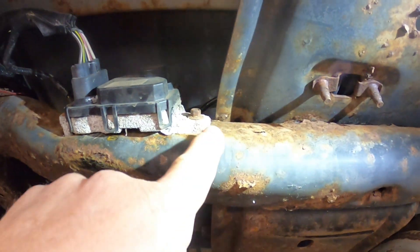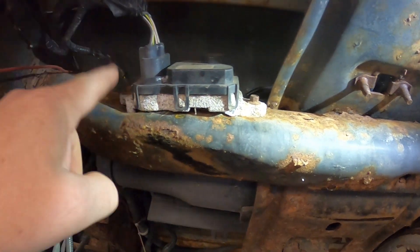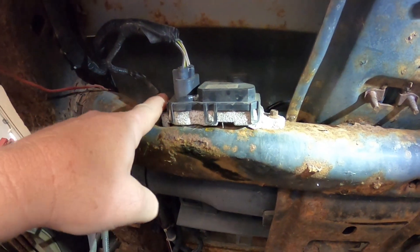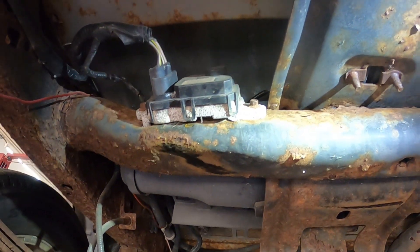We got a new Ford one — it has standoff bolts to keep it away from the frame. We're going to take this off, we're going to clean the frame up, we're going to paint it, we're going to put the new standoff bolts in, and hopefully this will take care of his code. This truck is pretty rusty and crusty.